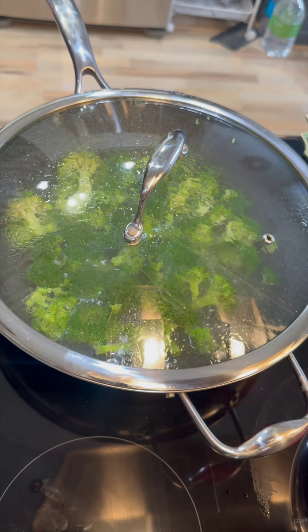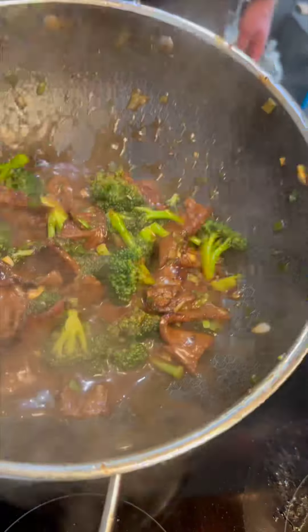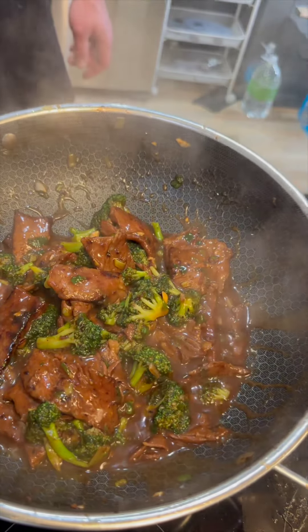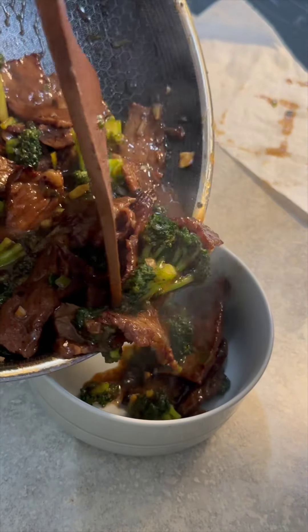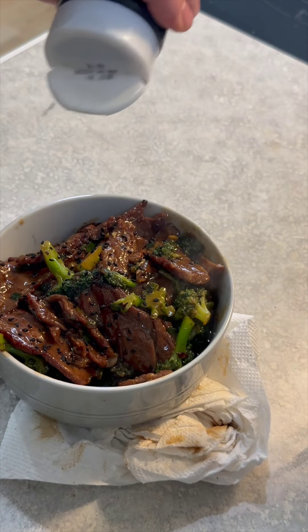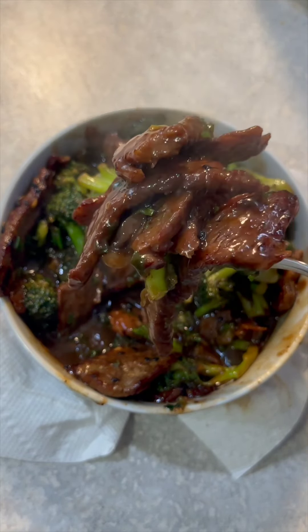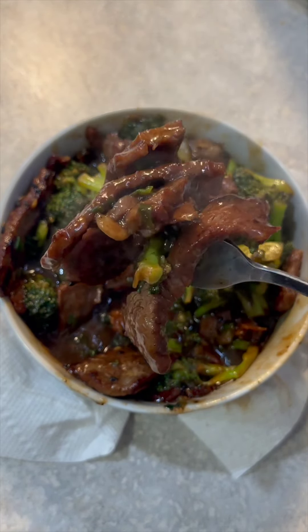Then into the screaming hot wok with duck fat and my meat, going for like two minutes until it's seared. Then I'm going in with aromatics for like 25 seconds, then in with the veggie, and you're twisting and tossing. This is a very, very hot way to cook things — your wok needs to be super, super hot. After everything's cooked for like four minutes, I add my sauce, my cornstarch slurry, and I just let it go until it's thick.